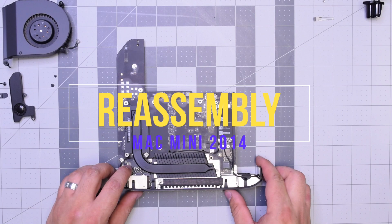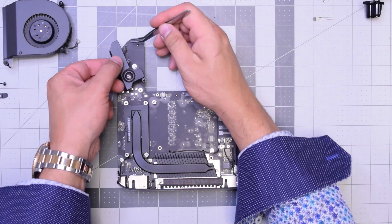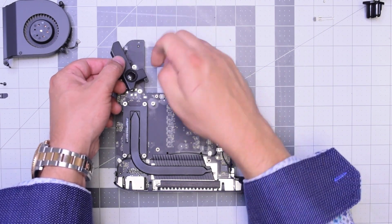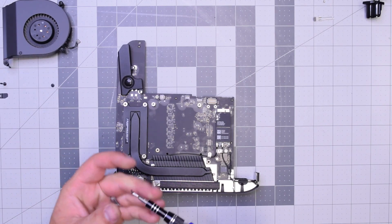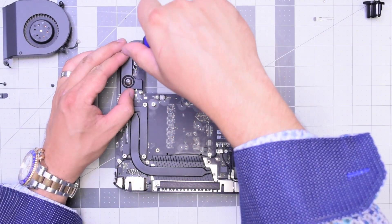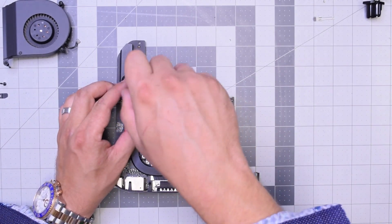Reassembly. Let's secure the speaker by connecting it first. Make sure it's a nice and tight firm connection. Align it with the two posts. Screw in the thinner smaller screw first on the top and then the wider screw on the bottom.